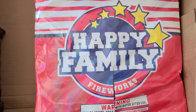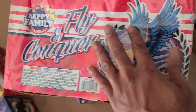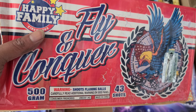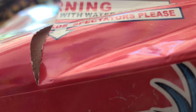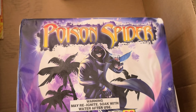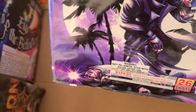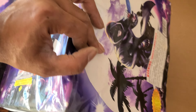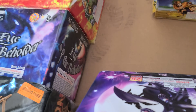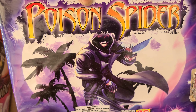Got another Happy Family Firework — this one here called Fly and Conquer, 43-shot, big cake. Next up we got Paws and Spider, nice artwork, 26-shot. It's an HP product so I'm guessing this is by Hails, probably a Ghost Shadow cake. Doesn't say the brand but it's a Hails product — nice artwork on that.